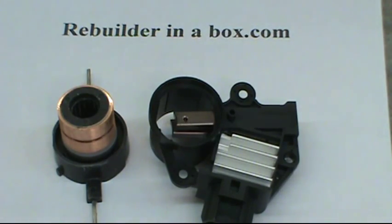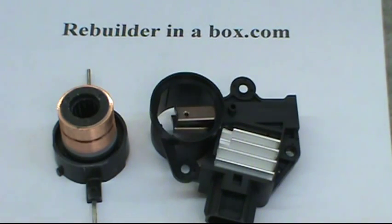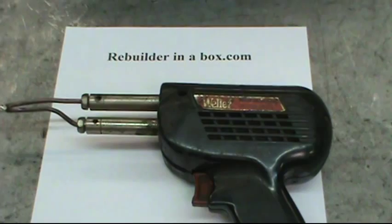To do a repair, all you need is a new voltage regulator brush holder assembly and a new slip ring. The tools you need are a 200 watt soldering gun,